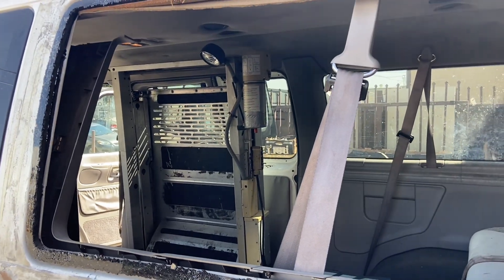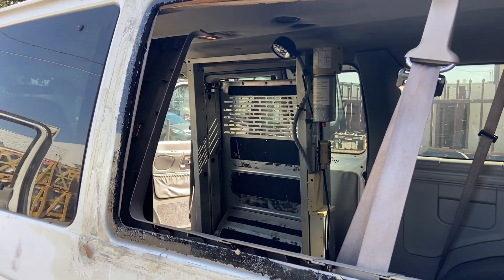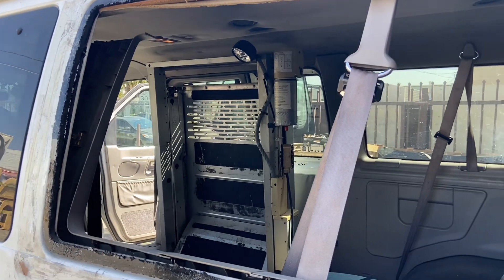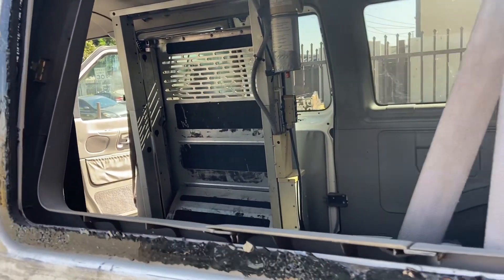This is the quarter glass for the Ford Econolite van. We're replacing the driver's side quarter glass. The original is a bonded unit and it's a bolt-in.